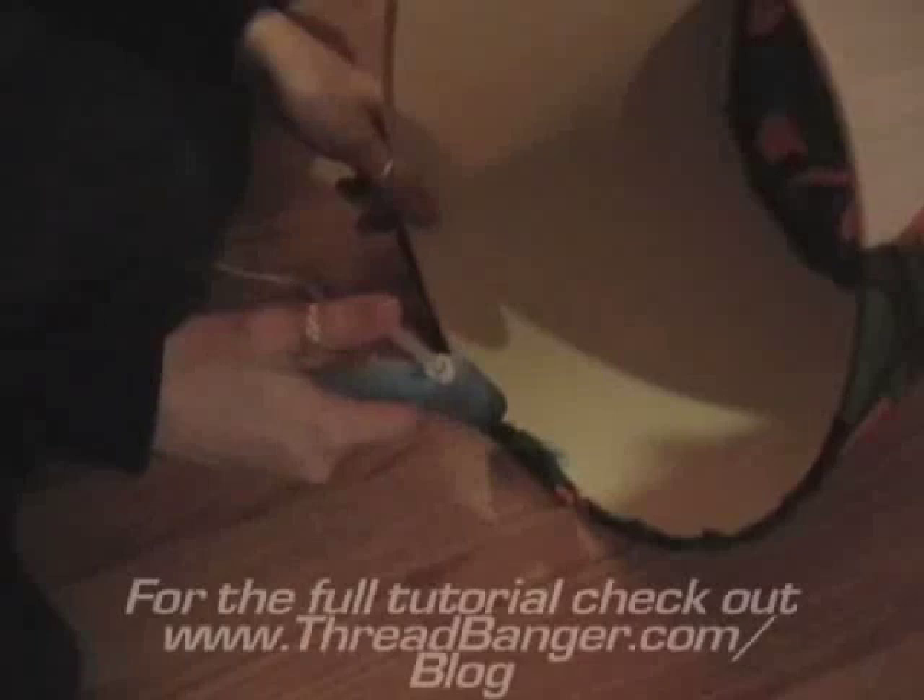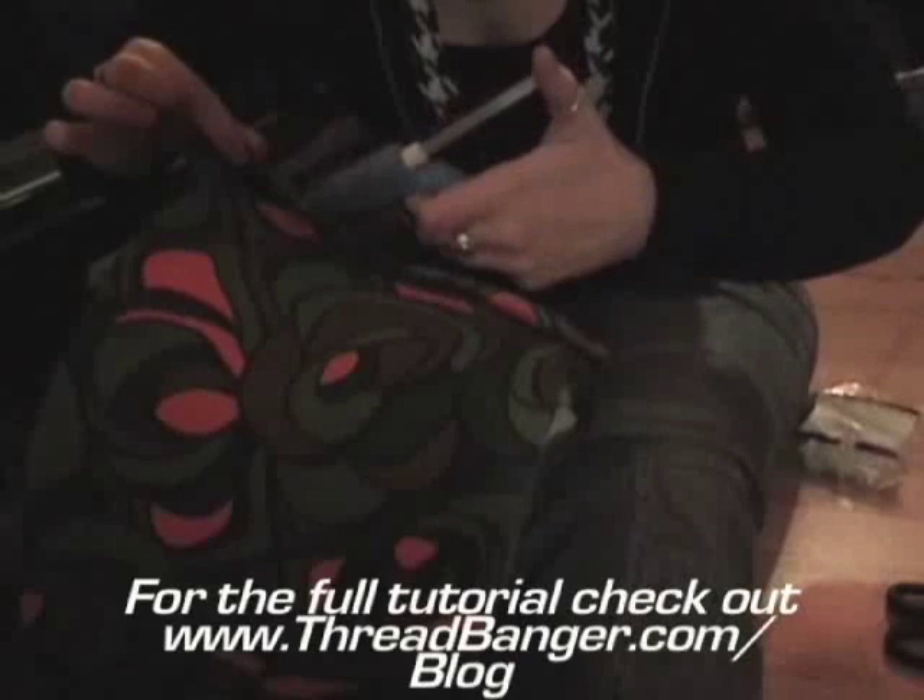Now we're going to clean it up because it's not the most tidy. Just go around with a razor blade and lightly pull away at any excess fabric.